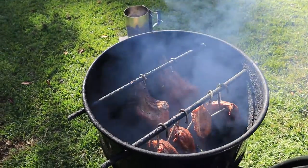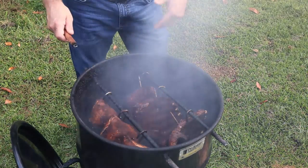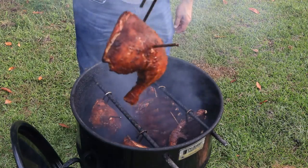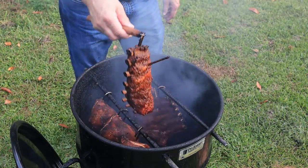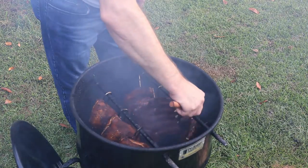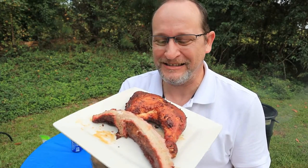We're getting ready to take this all up. The chicken is almost where I want it — I wanted it to get to 172 degrees, and that's where we're at. Let that apple wood smoke clear out. Look at that chicken — very juicy. Those ribs look great from all that smoke. We're about to plate these up. I'm going to put the sauce on the ribs and throw them back on just for a few minutes to let the sauce set, then we'll pull the chicken off.